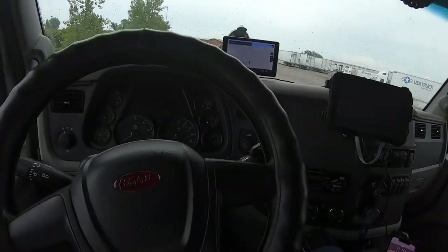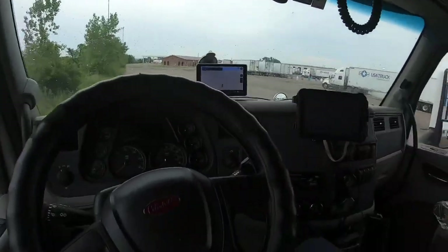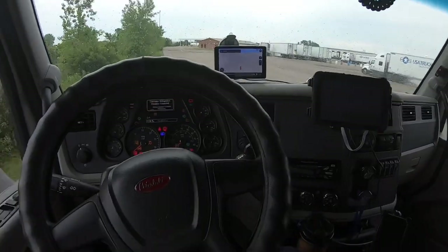Yo, what's good y'all, it's Clearoy. Y'all seen the video of the outside of the Peterbilt, so we're gonna show y'all what the inside looks like now. Bam, there we go — new 579, 2021.